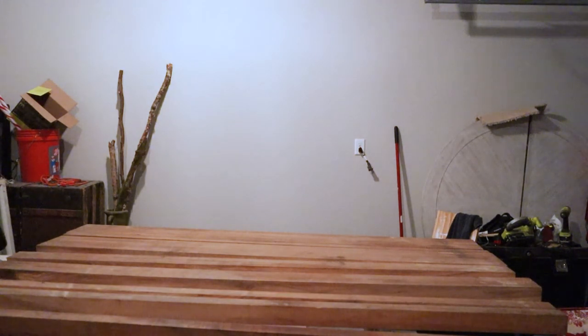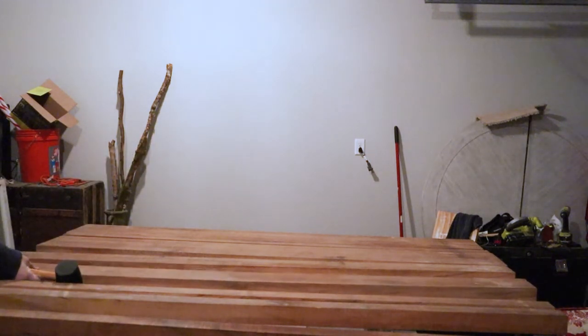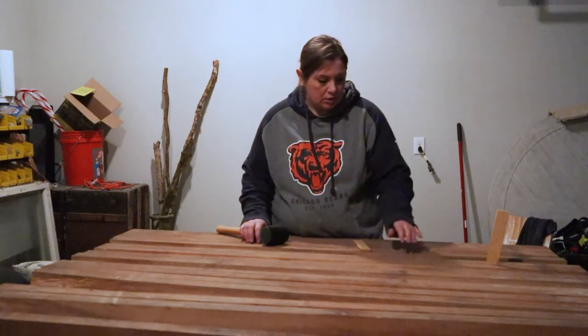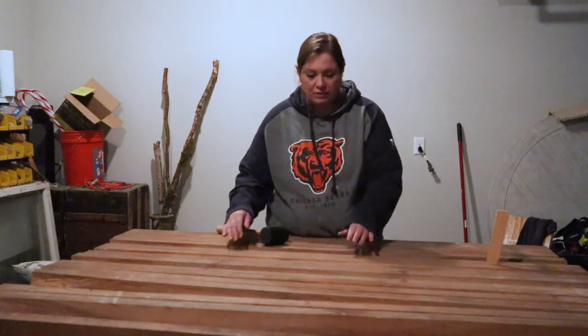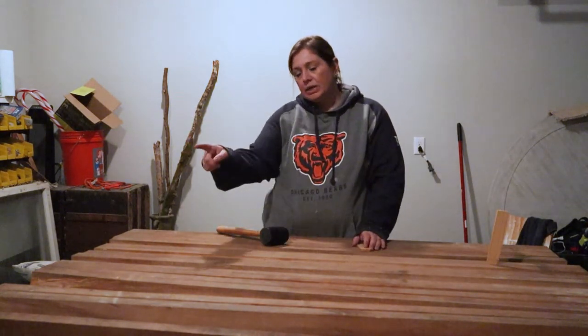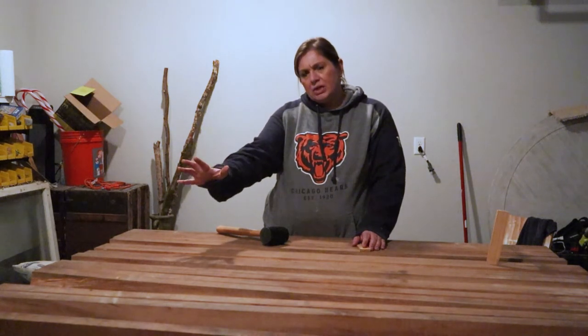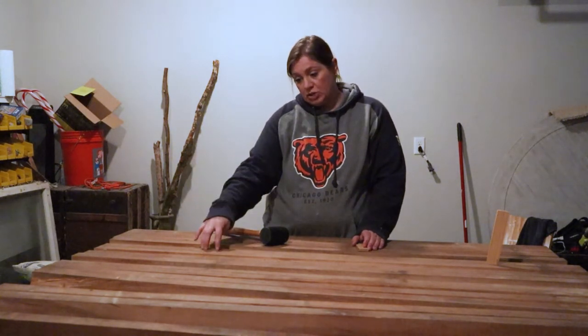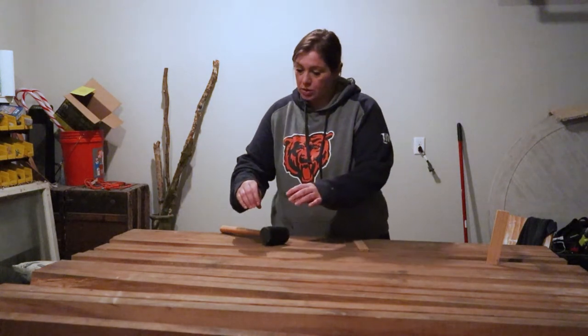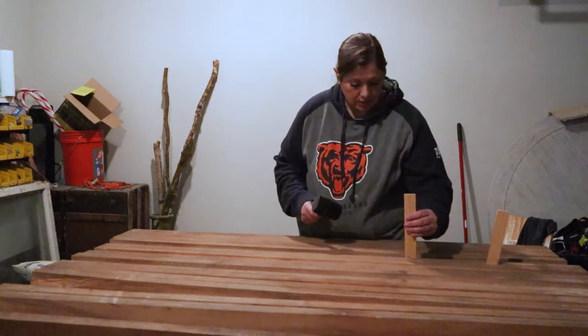All of these pieces are numbered on the ends so I know which order they go in. I'm just going to keep them all lined up before I put the biscuits in. As I'm going through here, I'm only doing a little bit and going through, because if you try to drive this all the way down it will split really fast and really increases the likelihood of you damaging the wood. So I'm trying to go a little bit at a time and just kind of slowly easing it.